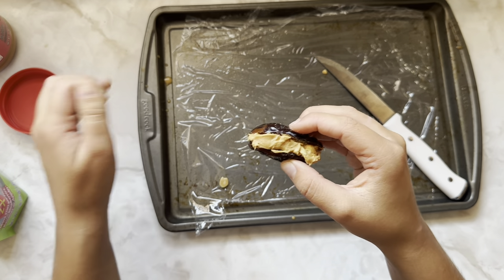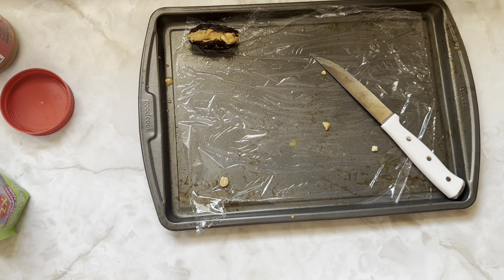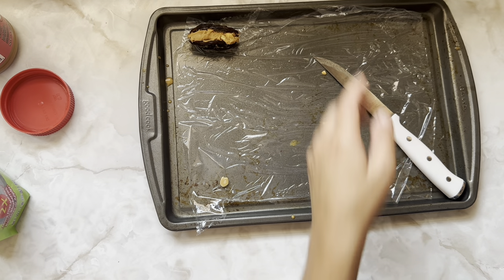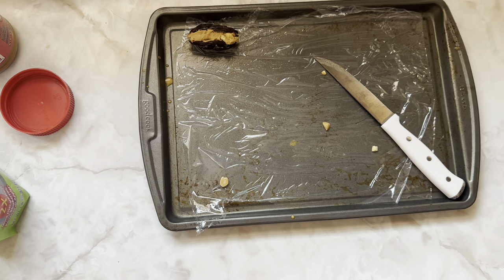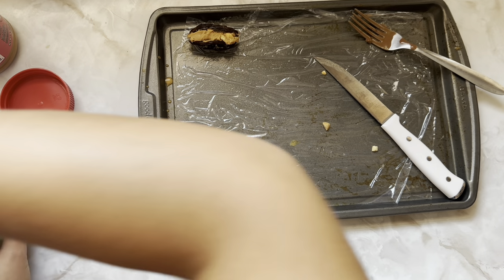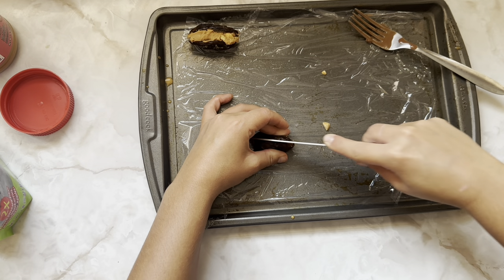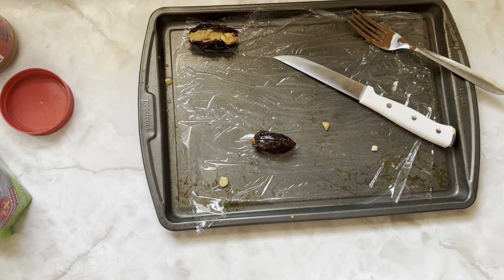Use your hands — you're gonna get messy. I'm gonna put that right there for now. I'm gonna heat up the chocolate a little bit more because it's hardened and there's a few chunks in it. Just a couple seconds. That should be good.